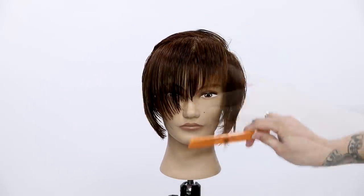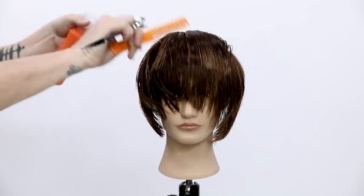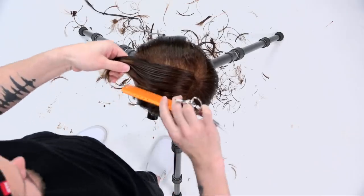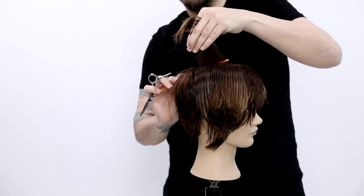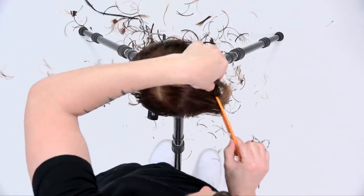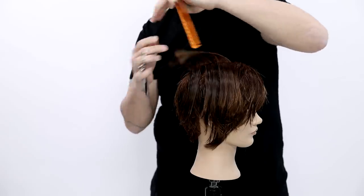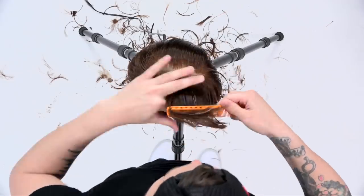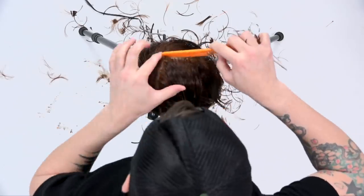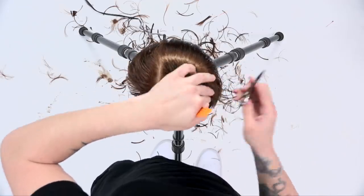The angle we're creating is all based on over-direction. Anytime you want to push length and density, over-direct to a stationary guide. If you traveled across the front, you'd get more of a straight curved line following the head shape. Now working on the top — a more scooped effect to push length to the front. Notice I make my parting and then over-direct. We're using a lot of stationary guides in the front, cutting short to long and pushing that length into the front.